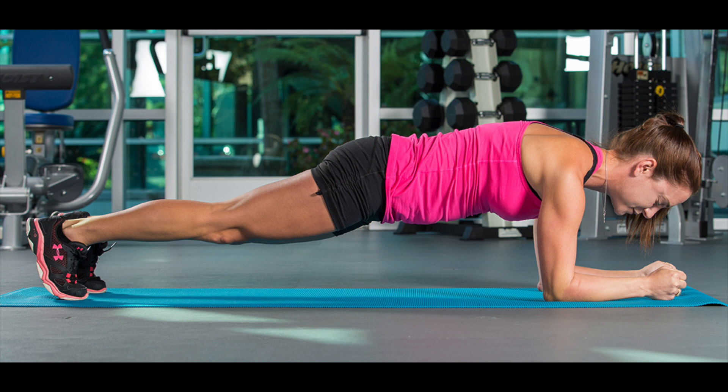Better posture — planks help keep your bones and joints in alignment, which encourages good posture. More flexibility — planks will stretch all the posterior muscle groups, including your shoulders, shoulder blades, collarbone, hamstrings, foot arches, and toes. A study published in the Journal of Sports Science and Medicine found that the plank exercise improves shoulder flexibility in many participants. There are also many mood benefits — planks can stretch the muscles most prone to tension, that's the shoulders, back, legs, and thighs, and this in turn helps to calm the brain's fight-or-flight response.